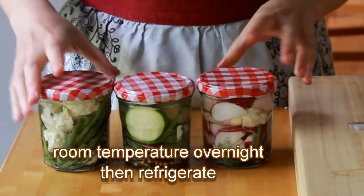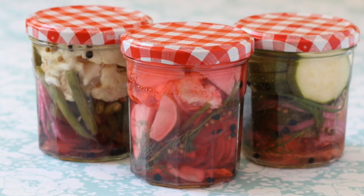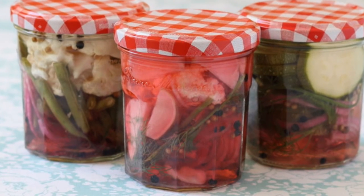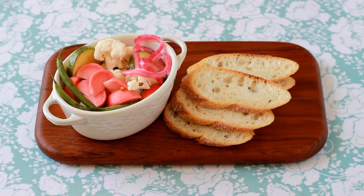Let your pickles sit at room temperature overnight and they are ready to eat. After the first 12 hours, store them in the fridge. Don't be surprised if your radishes turn a fun salmon color — that's perfectly normal and very pretty.